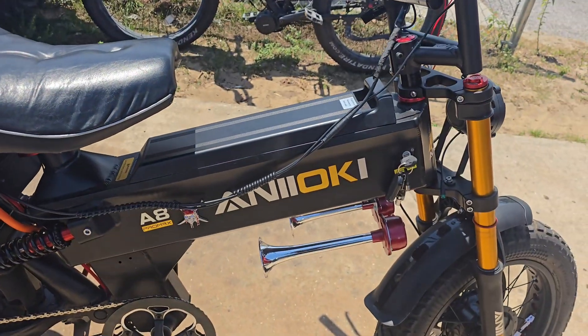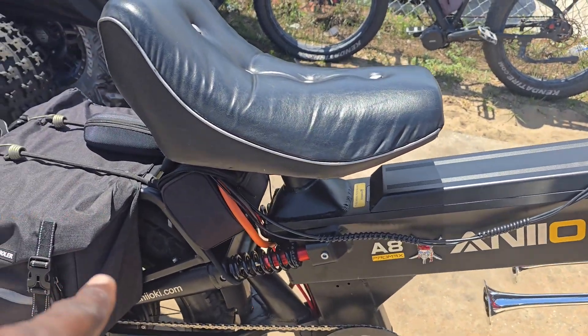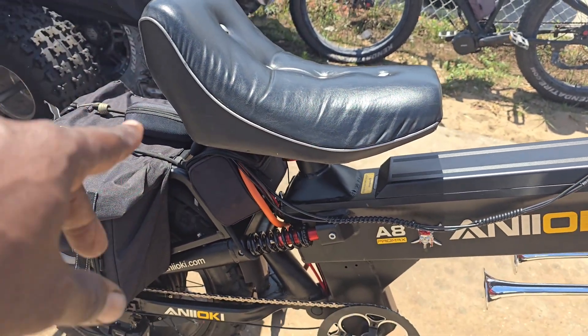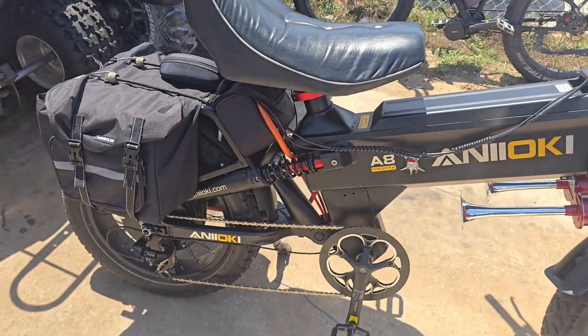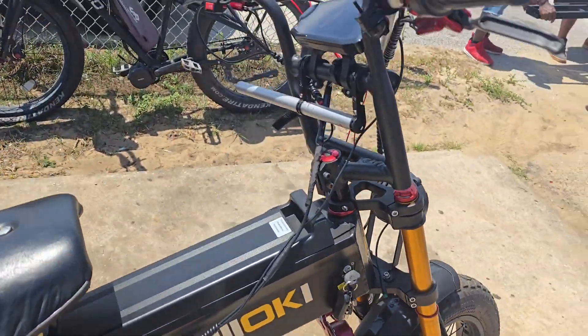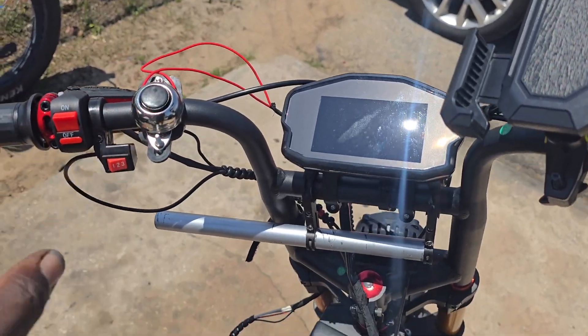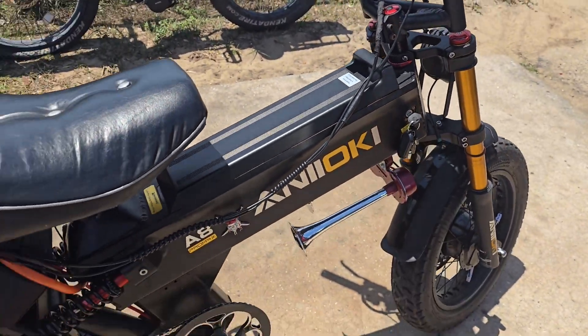We're using a stock battery. We have a Fardriver controller hitting the side bag in the back — that's a 72V 80-amp controller. We also have a DKD display and a horn that I mounted up.